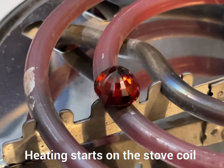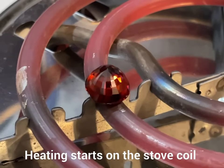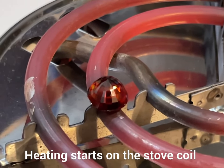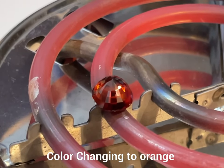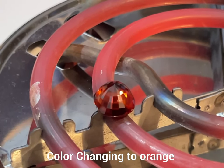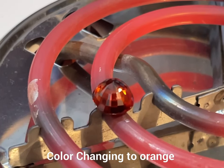Now you can see the coil is heating up and turning red. If you see the stone, it's losing the dark brown color and now you can see it's getting the orange hue in it. Gradually the brown color is going down, going to be lighter, and the orange color is coming into visibility. Now you can see the process is almost to be completed.